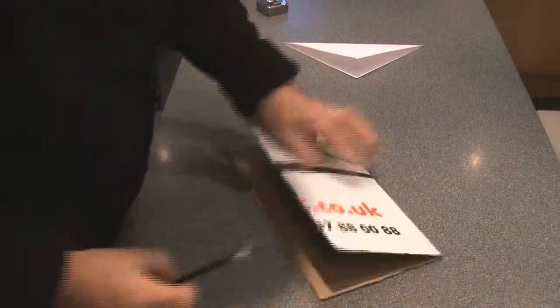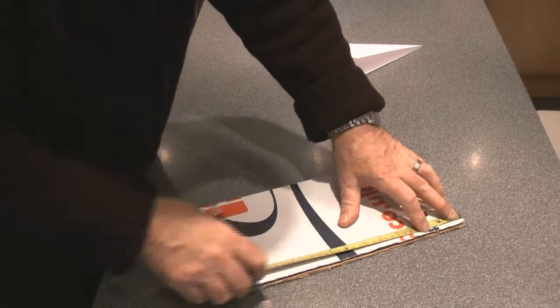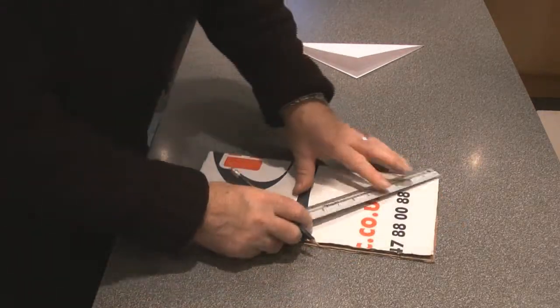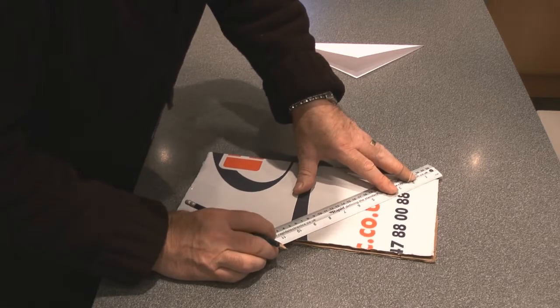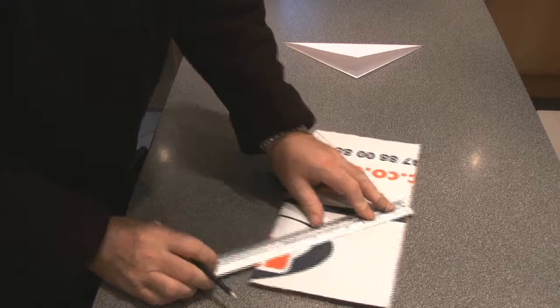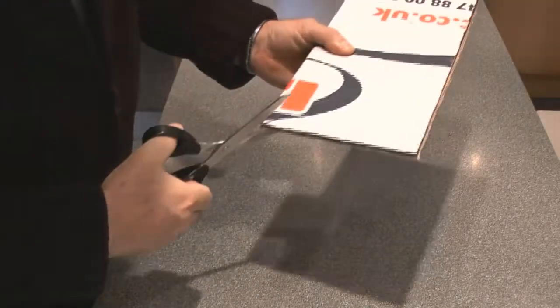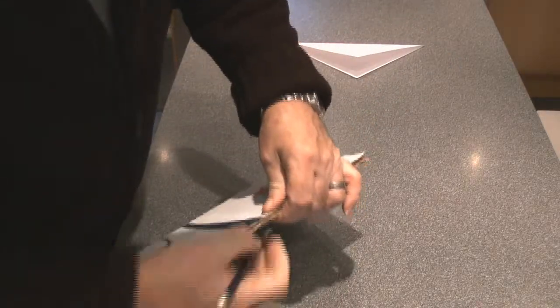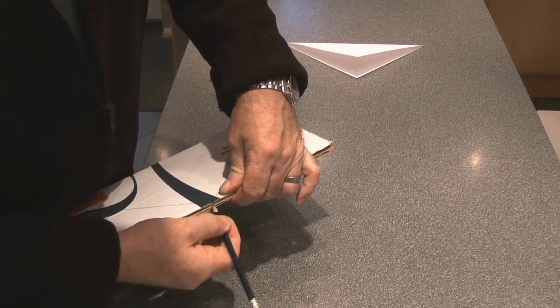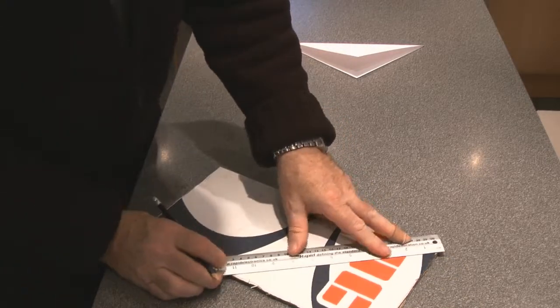Now back to our cardboard. With our tape measure we're going to measure to the middle again — 180 millimeters is the middle — and with a ruler we're going to join the corner to the middle line, and from the middle back to a corner. If you can't cut two thicknesses of cardboard at once, transfer the mark to the other side and draw a line from the corner to the middle on that side as well. When we open it up, we've got a square oriented the other way.